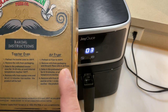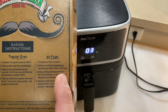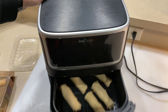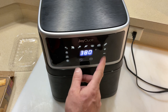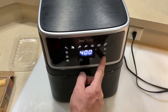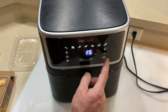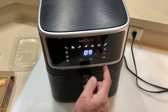We'll do 400 degrees — this airfryer does go to 400 — for eight to ten minutes. It doesn't look like we need to turn them at all. Oh man, I'm getting hungry, it's gonna be good. Preheat's done, they're on there frozen — it doesn't say you have to thaw them. We're going to adjust the temp to 400, then go to the time. It says eight to ten, so I'm going to do a solid nine minutes.